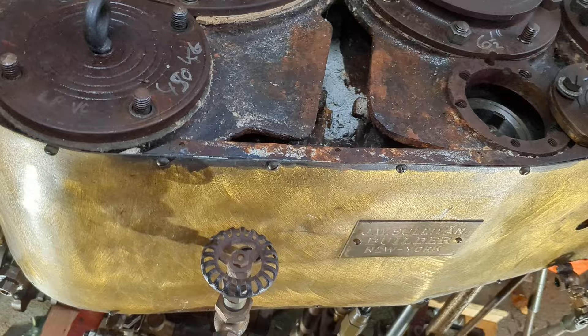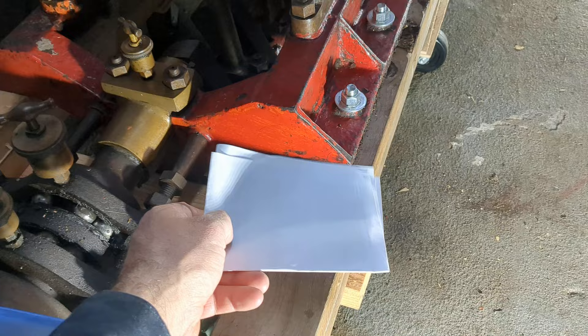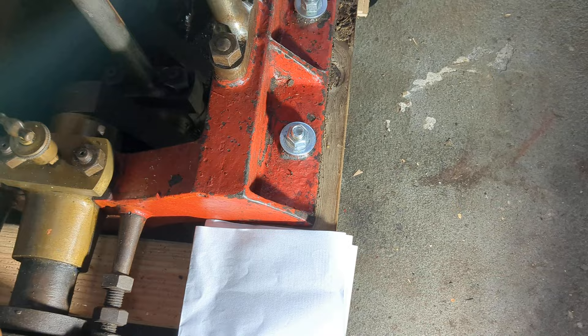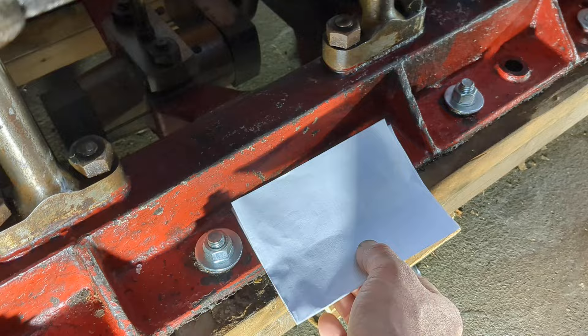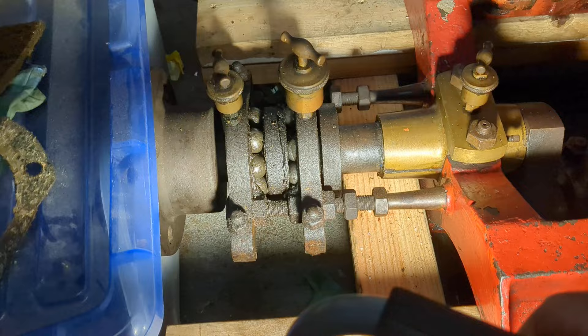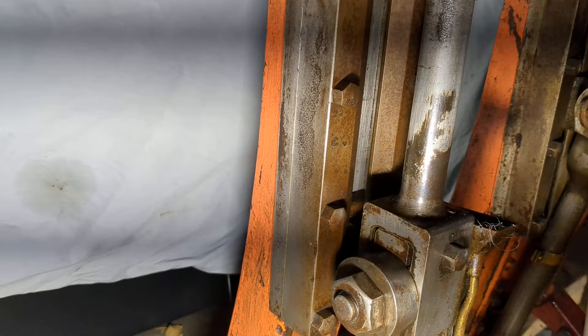This thing has been painted several times. You can see with my handy-dandy imperial sheet of white paper, you can see the different shades of red. There's a little bit darker shade of red up on the top of the bed plate there than on the sides. Over here it looks like it was painted silver at one time, and then you have this lighter salmon — I don't know what you'd call that paint.